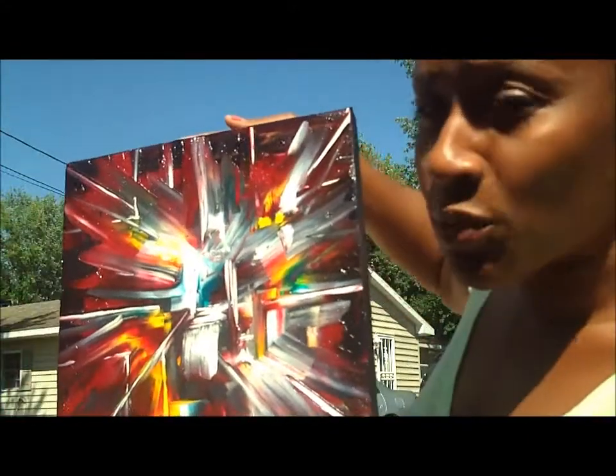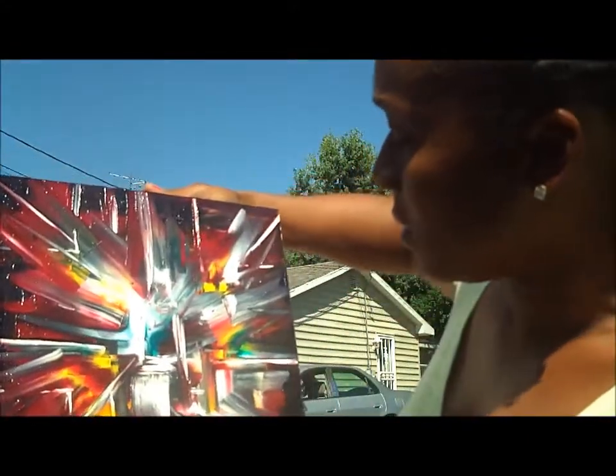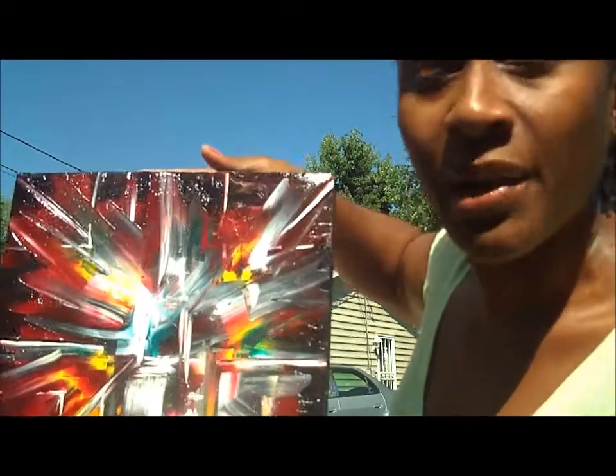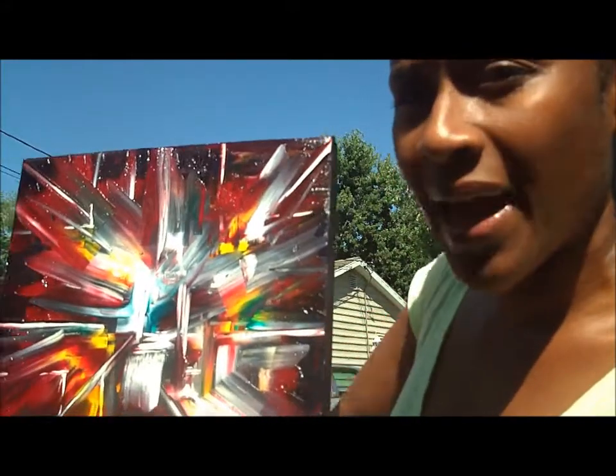I'm glad I did this size, though I was wishing I did a size smaller because you really use a lot of paint and it seems like you waste a lot of paint. When you wipe back, you have to wipe the paint back and then wipe it off of your palette brush.